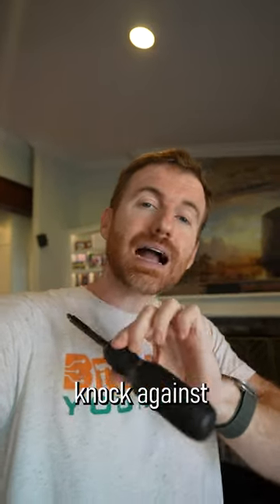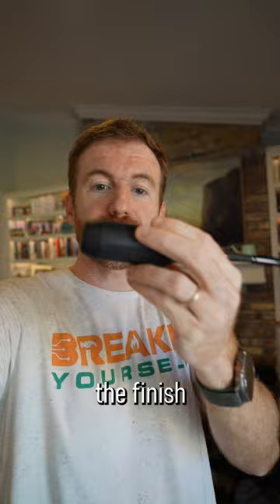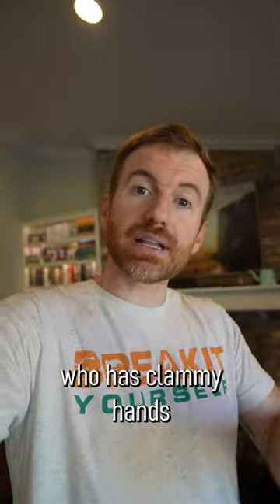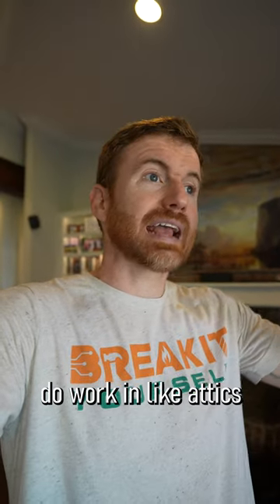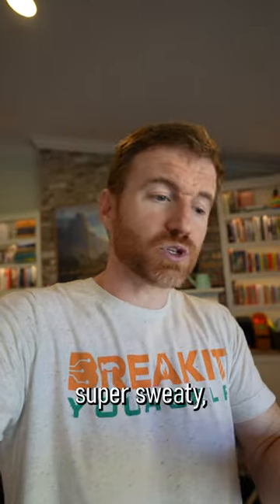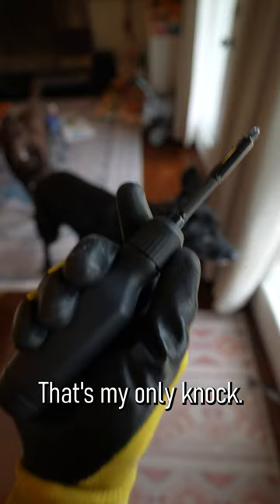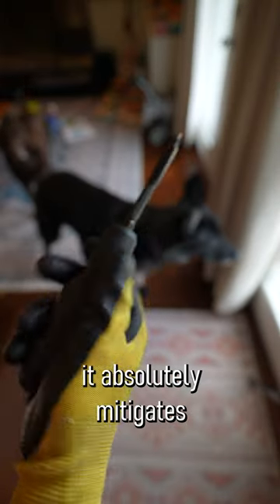My number one knock against this screwdriver is actually the finish of the handle. If you're somebody who has clammy hands, or if you work in attics or outside and get super sweaty, this thing can slip in your hand. That's my only knock. If you wear gloves, it absolutely mitigates that, of course.